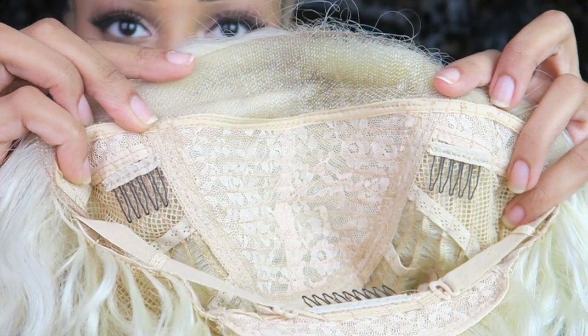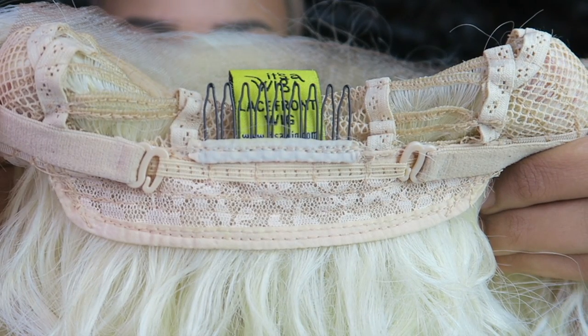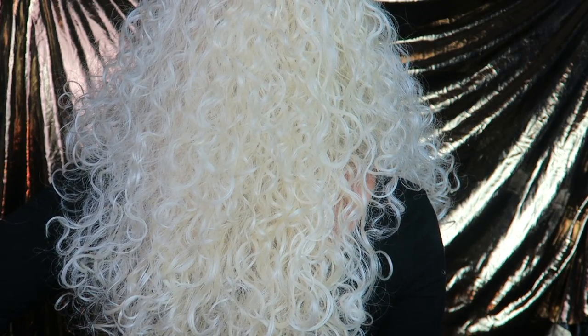I didn't experience too much tangling with this wig, but there was a fair amount of shedding. There are two combs on the sides, one comb in the back, and two adjustable straps. The length is past collarbone length in the front and goes past bra strap length in the back, so it's a little longer in the back.